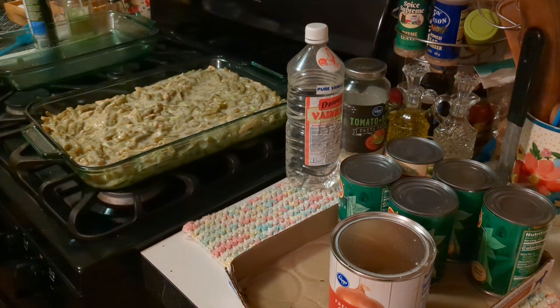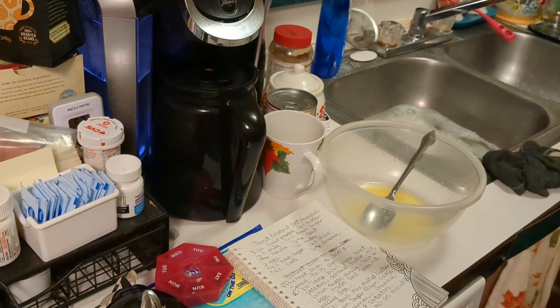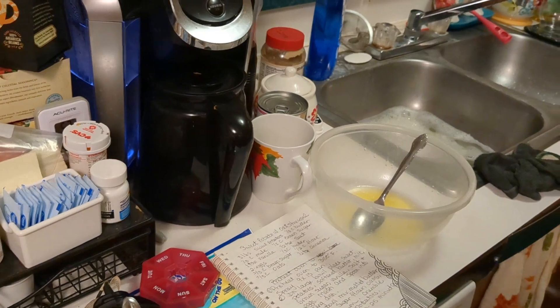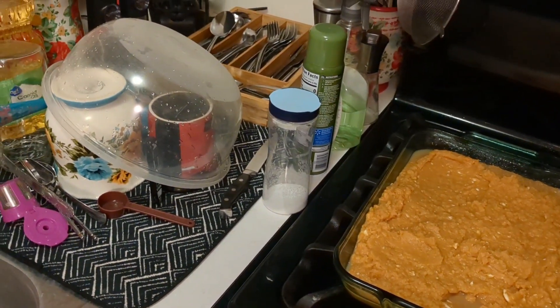I'm going to bring you over here and we're going to start the sweet potato casserole. Alright everyone, today has been an eventful day — I thought I was filming and I wasn't. I did that twice already today. So I'm going to bring you in and show you the results. This is a sweet potato casserole that I have ready to go here.